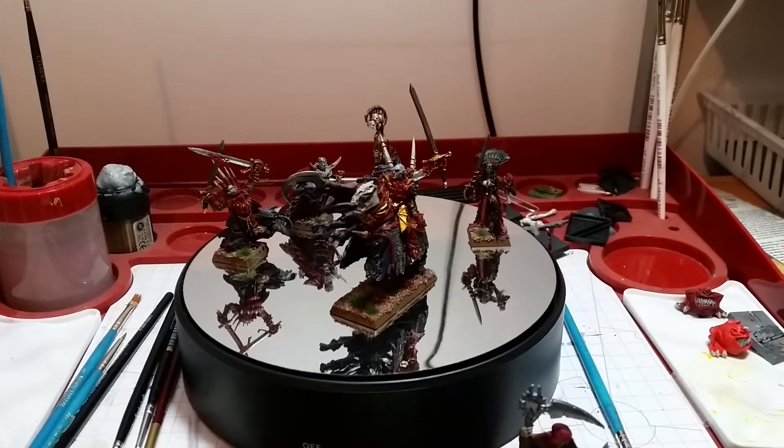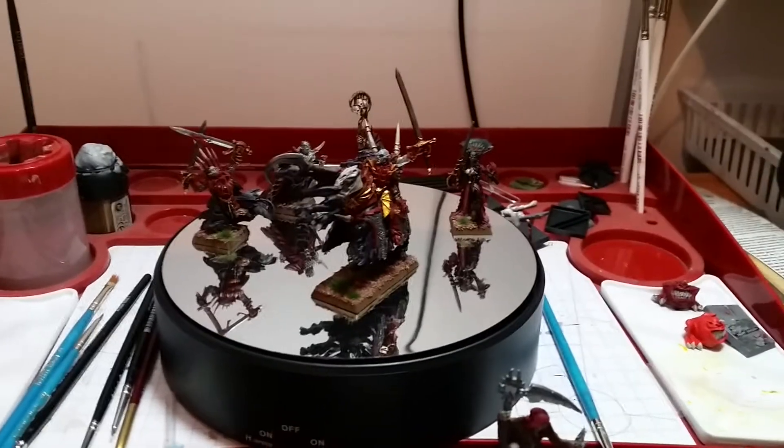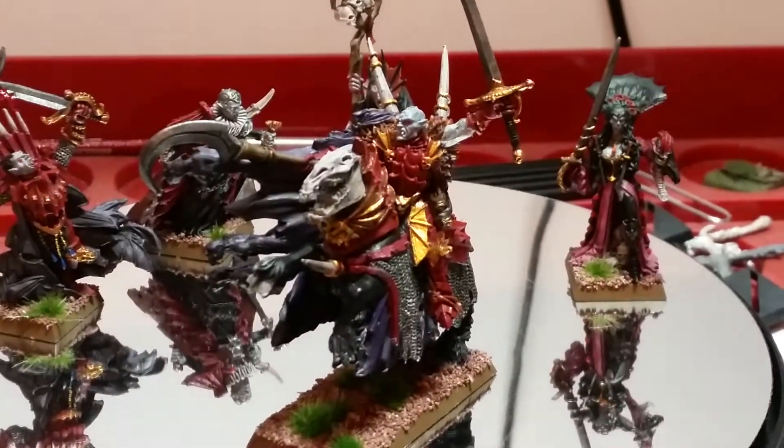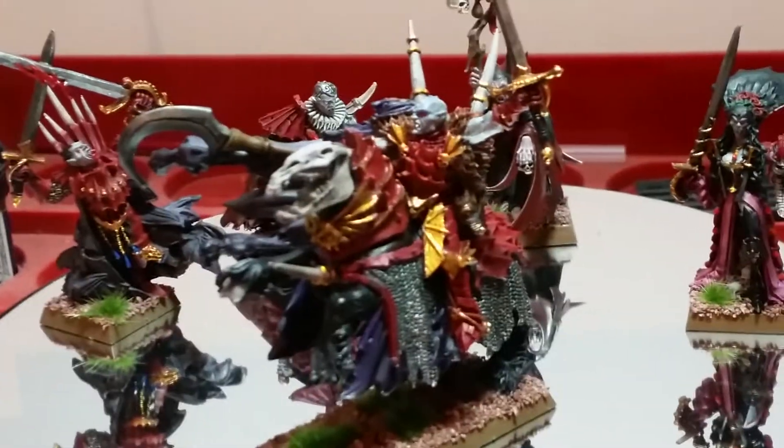G'day YouTubers, Devil's Prodigy here. This is my third update for Spookytoberfest. And as you can see here, I've got Manfred all completed. Really stoked with this model and the way he's come out.